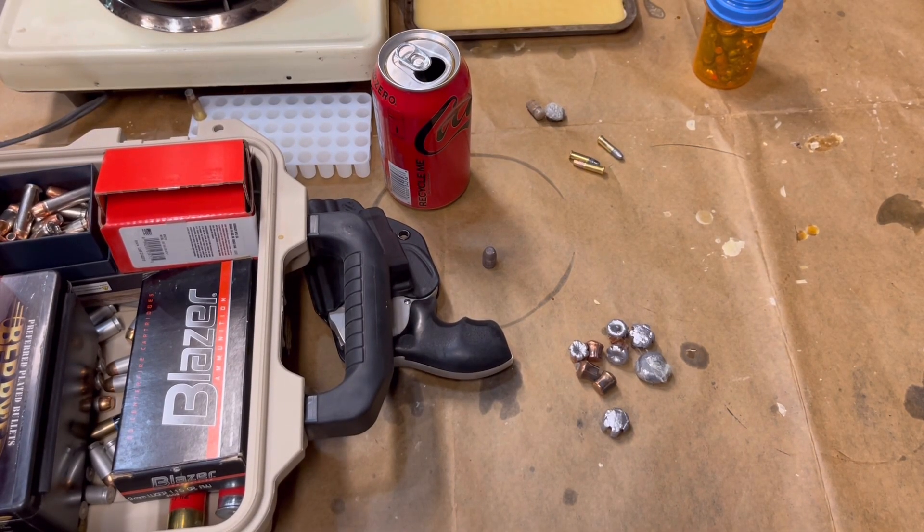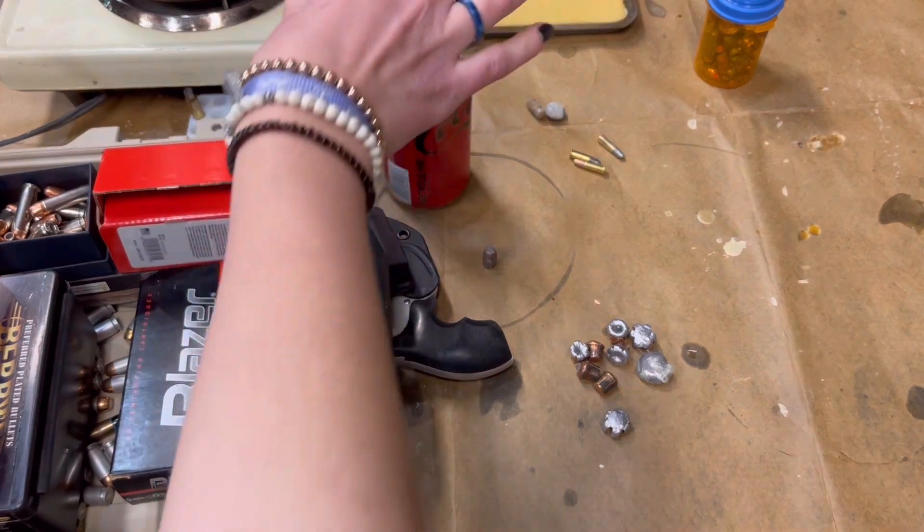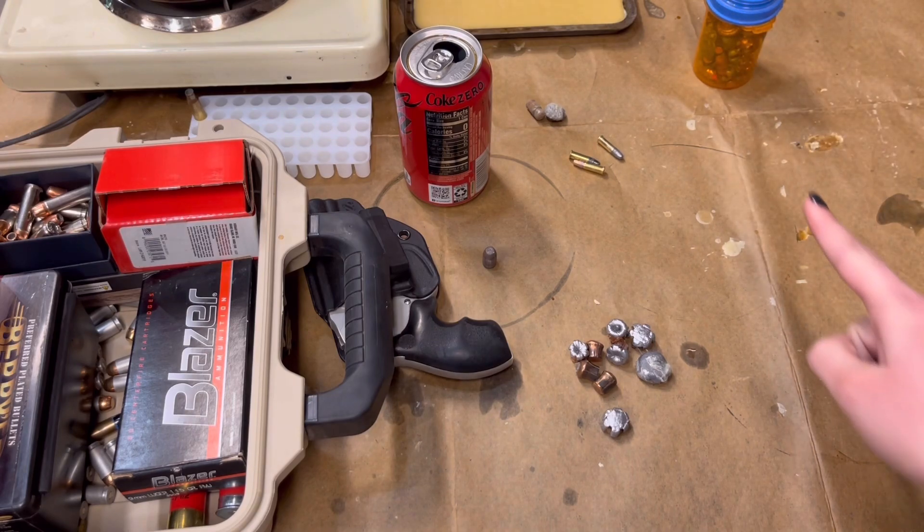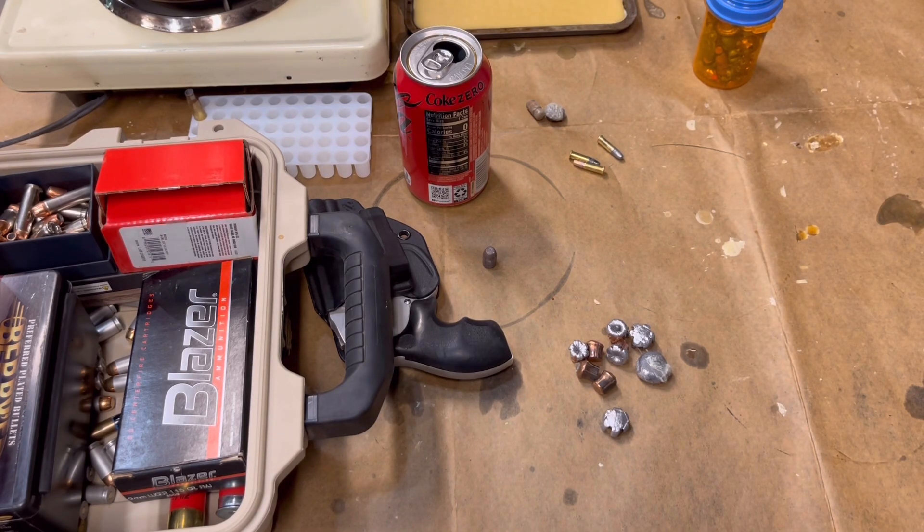Hey guys, welcome back to the vlog. Today we're looking at some lead items and using definitely-not-Coca-Cola to determine if they're real lead or not. While we're here, we'd like to shout out to the pharmacy right there for holding everything that we need.